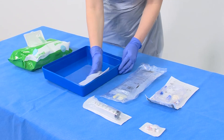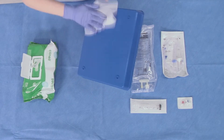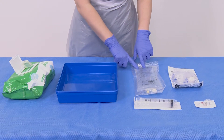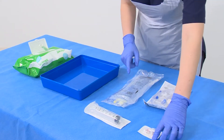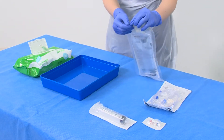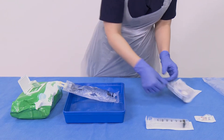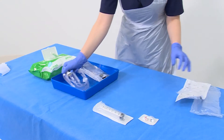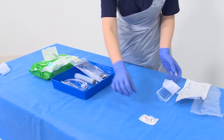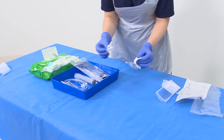Clean your tray as normal. Collect a 500ml bag of 0.9% saline, an IV giving set, a three-way tap, and a 60ml IV Luerlock syringe. Open all of your equipment and place in the tray.